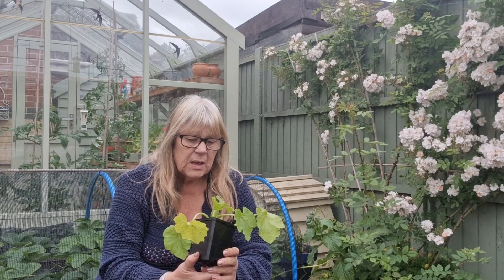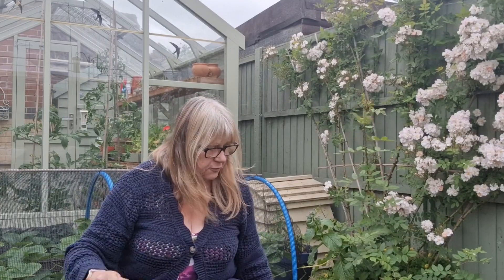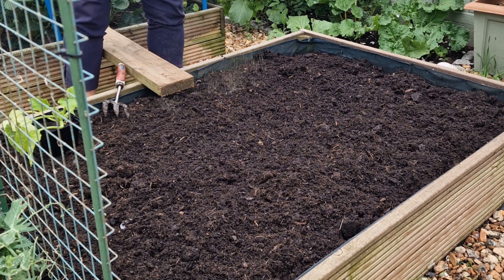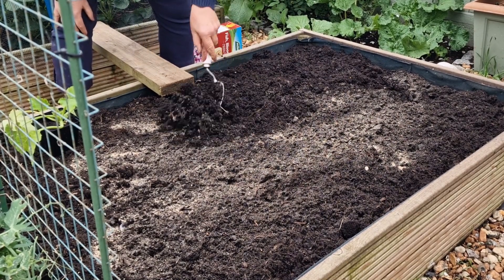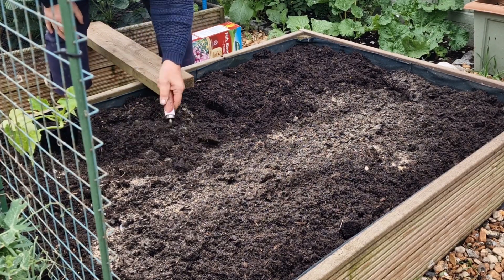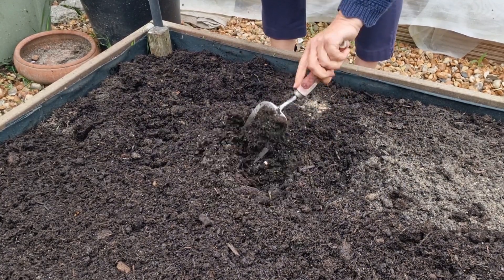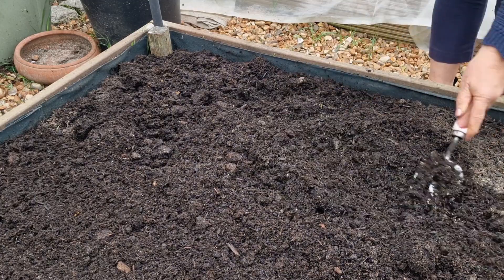No one ever said gardening was easy — there's a constant battle with nature. I need to get this courgette in as quick as possible; it's been sitting out here for days and it's putting on growth but the pot's just not big enough. I've just weeded this area, it's nice and clean. I'm going to give it a liberal dressing of blood, fish and bone because we've had so much rain and probably lost nutrients to runoff. Then when I plant the courgette I'm going to use some mycorrhizal fungi around the root ball to give it its best possible chance.